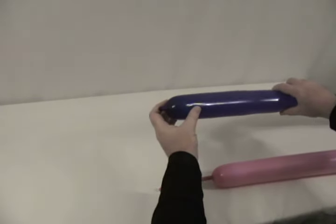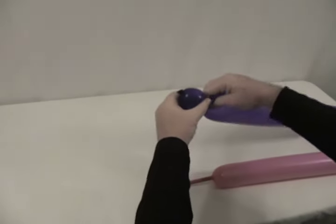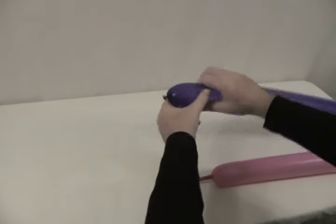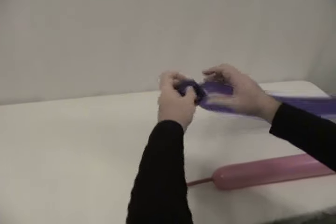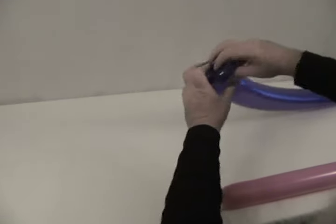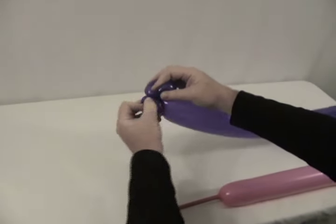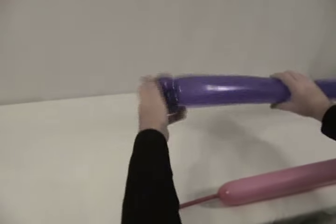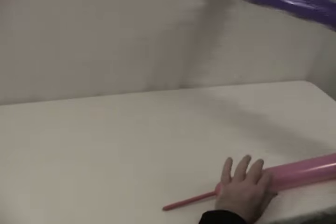This is a violet 360 with just a tiny bit uninflated on the end of it — just enough so I can come to this end, soften it a little bit, and then put a pair of pinch twists in the end of it. So we've got our two pinch twists out on the end of that, and we're going to set that aside — we won't need that for a little while.